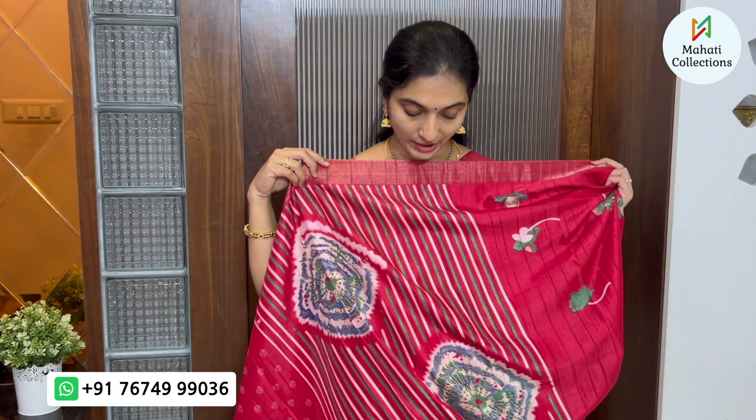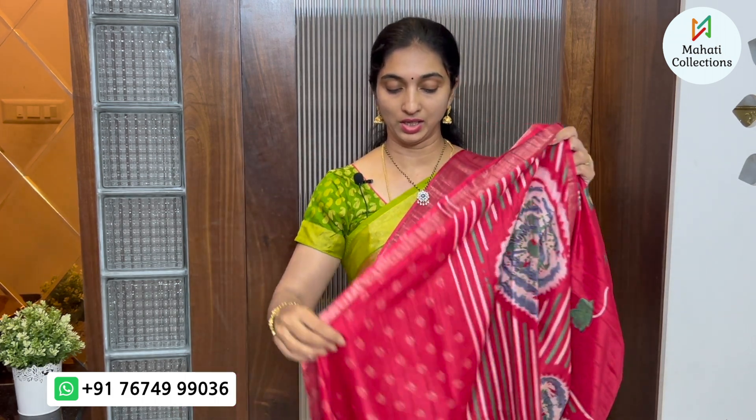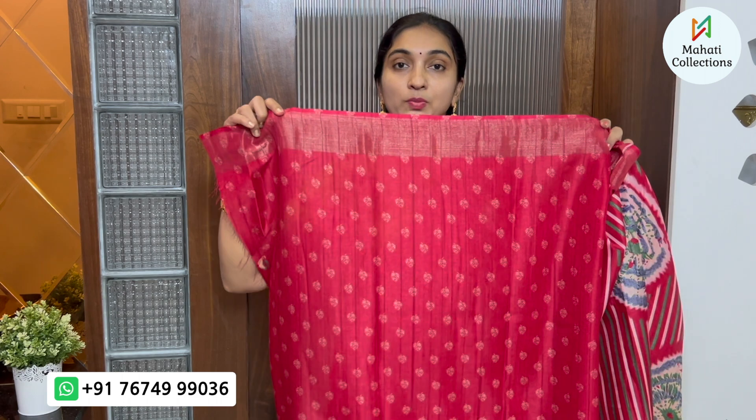It has a blue color. It has a very pastel color with blue color details.